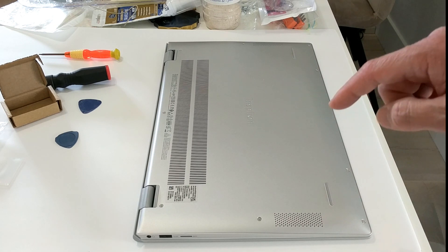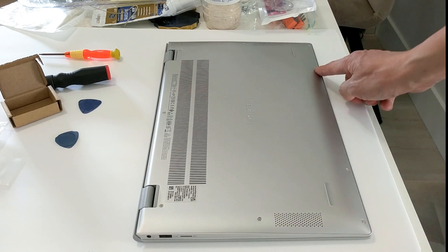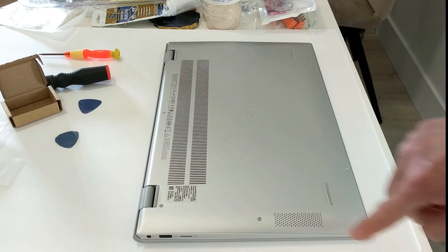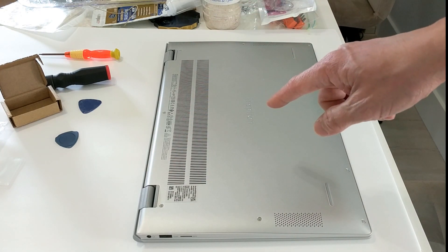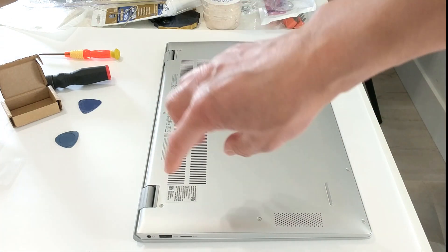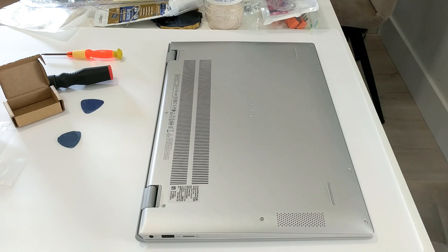The first thing you want to do is remove the screws on the edges — there are seven of them around the perimeter. There are two more by the hinges, and you want to save those for last because those are captive screws; they won't come off entirely. But when you unscrew them, they actually start lifting the lid up a little bit, and that way you can get a pry tool in there to start working the clips off. So let's get the seven screws off first.